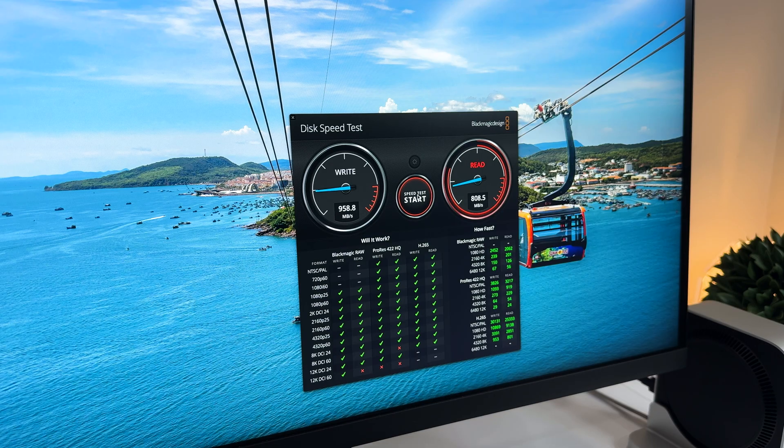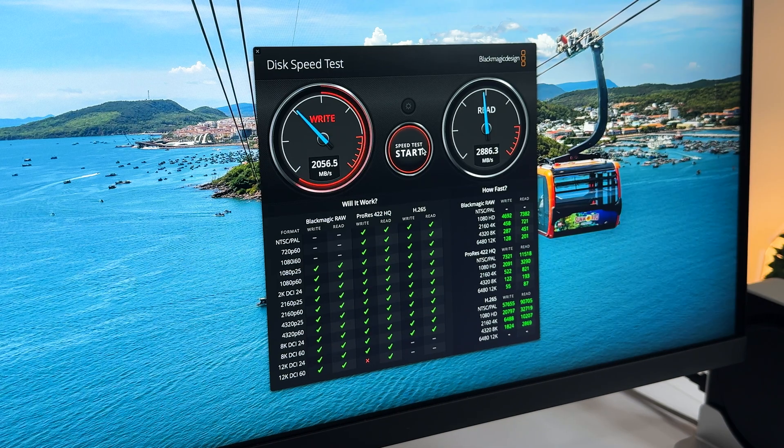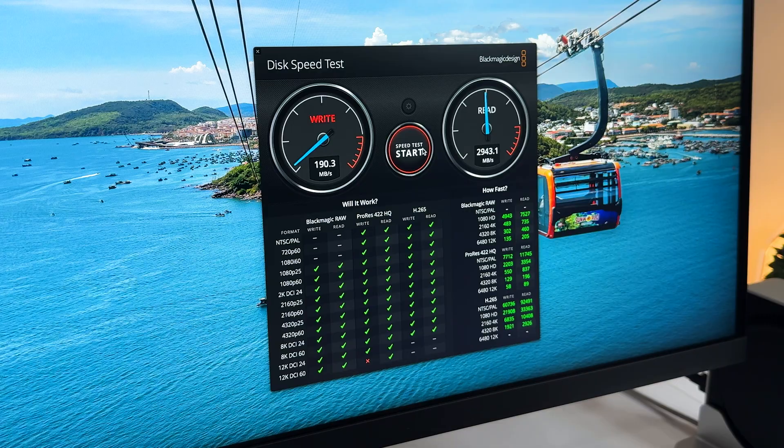The only thing to complain about this dock might be the SSD read and write speed. Upon my test, the speed is not really great — it's not faster when compared to the internal SSD. But if you don't transfer 100GB to 1TB files daily, you probably won't notice any big difference.